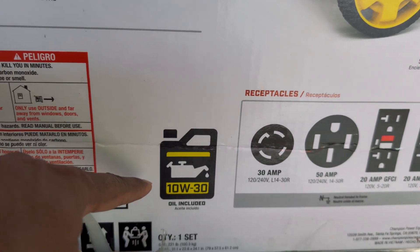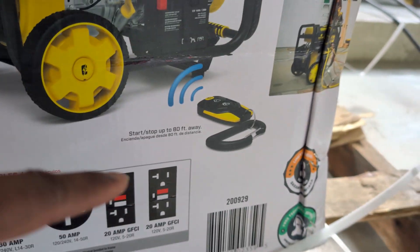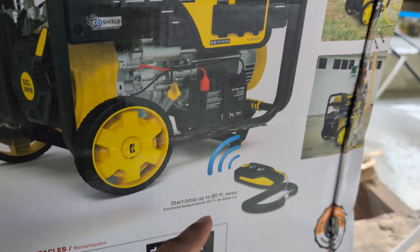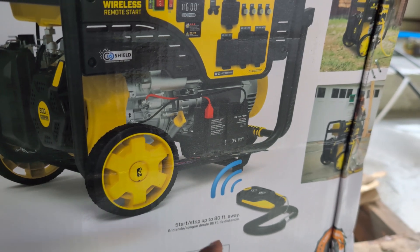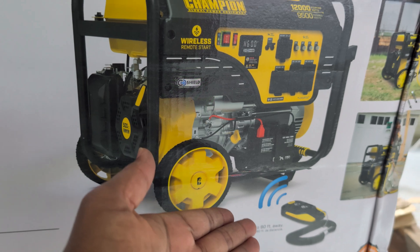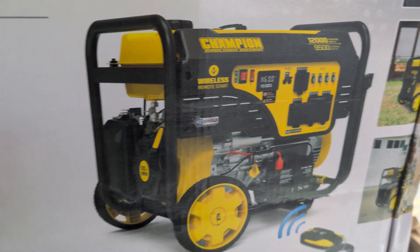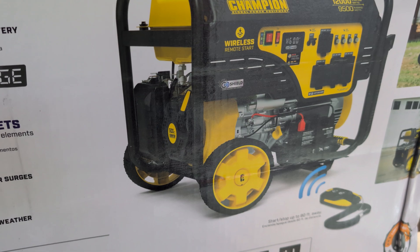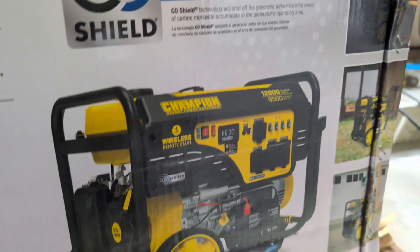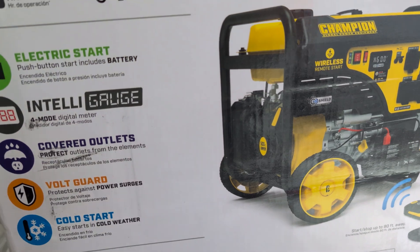Oil is included, which is good because I don't have to buy it right away. There is also a key fob that I'll find inside the box for remote start. And of course if the remote start is not working I can always use the traditional method, which is to pull the cord to start the generator. With that, let me open the box and see what's inside.